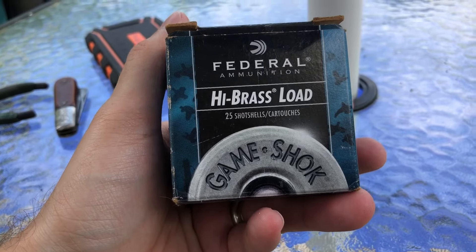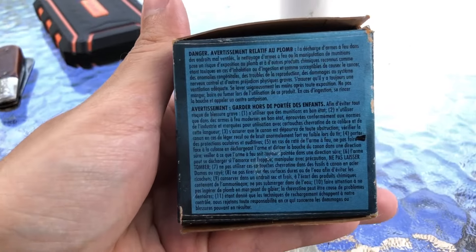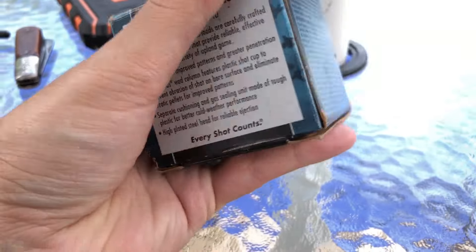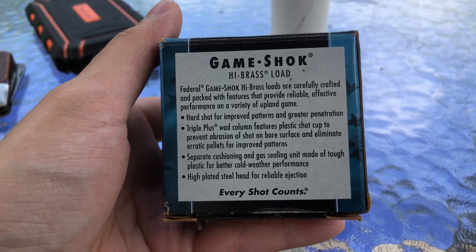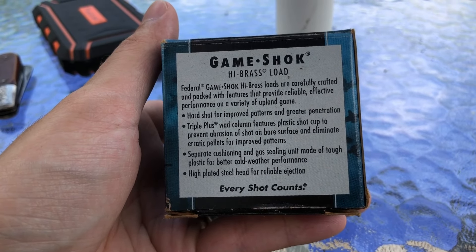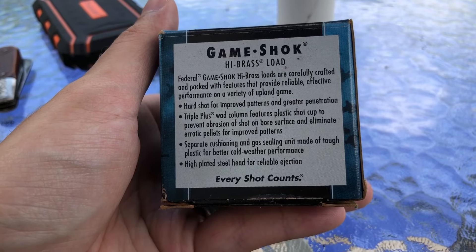Here's what the box looks like. We do have some birds in the background as well as on the top. This side is just a bunch of warnings — if you want to read anything, just pause it as always. The back has some info about Game Shock high brass loads: carefully crafted, premium features, hard shot triple plus wad column.